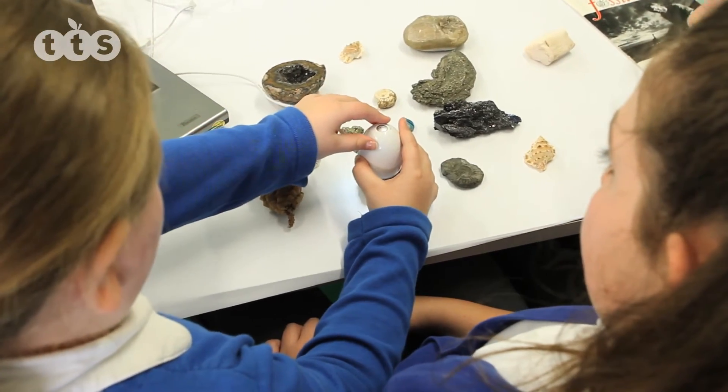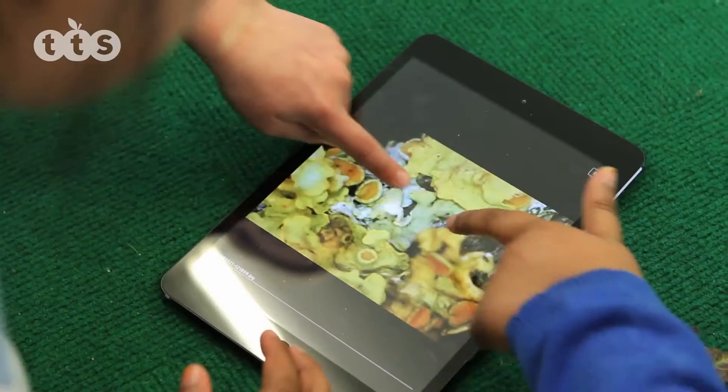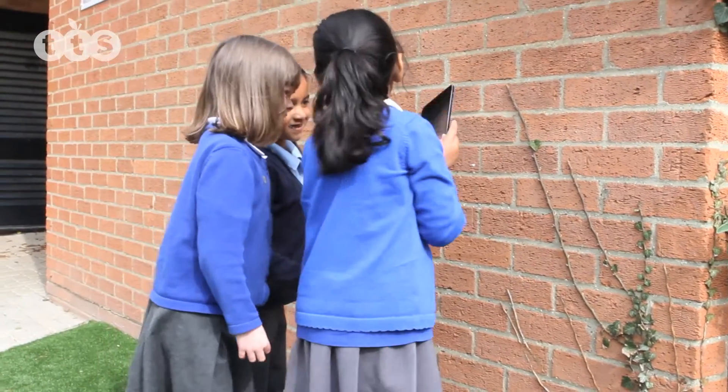Unlike using a conventional microscope, images being studied remain unharmed and can be discussed and identified with clarity. The EasyScope Digital comes with rechargeable batteries.